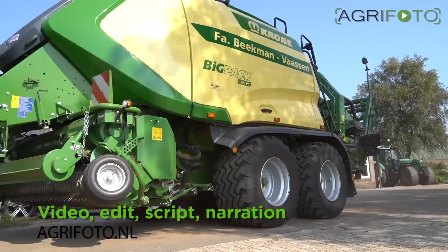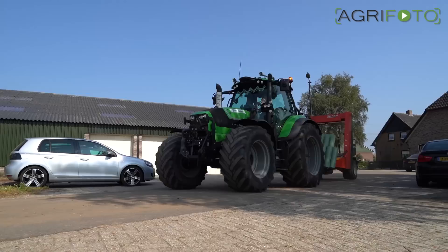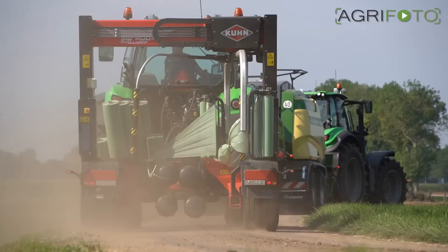A number of pre-production models of Krona's new Big Pack large square baler are working in the Netherlands this year. Due to COVID-19, a full public release wasn't possible; however, the first models are working in the field this season.